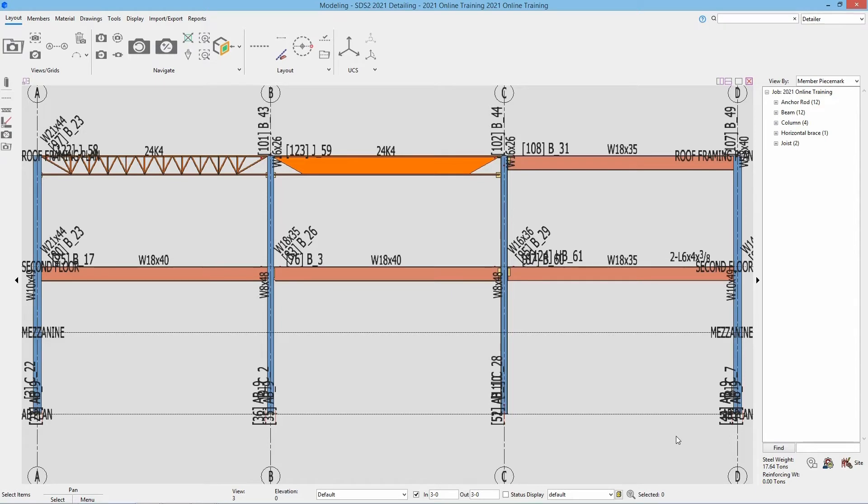First we're going to start by adding our angle braces in the bottom left bay. For this we need to set up some construction lines. When we are adding our vertical braces, our work points are going to be at the half nominal depth of our beams, and the center lines are going to be to the center of the columns. We need to set up a construction line at that half nominal depth, which for an 18 inch beam is going to be 9 inches down.